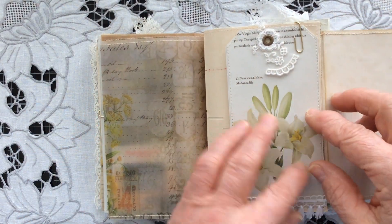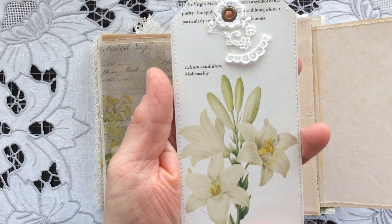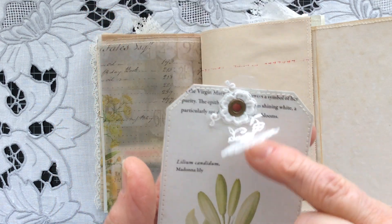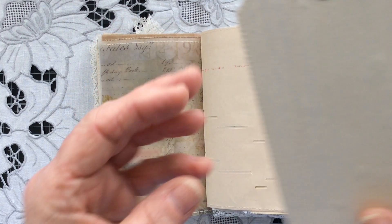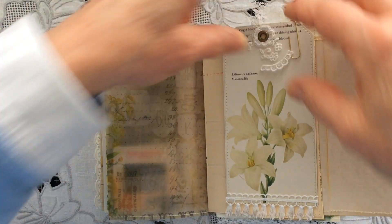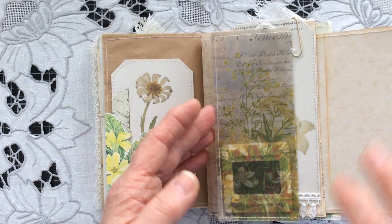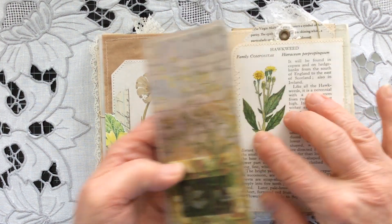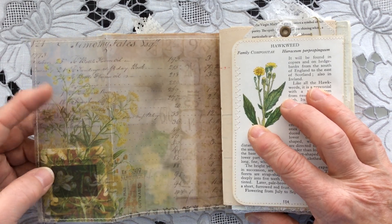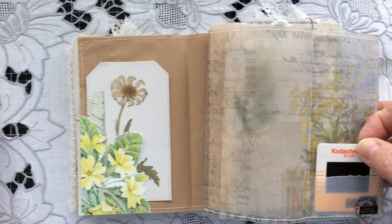When you open it up on the reverse, I've made this tag to clip to the page — a beautiful image of a Madonna lily with some tassel lace on the bottom, some trapped lace at the top through the eyelet, and just plain on the back — that will just clip on this page. Then we have the vellum page — I've stitched round that, left it plain, and similarly on the other side. When you open it up, I just think this is lovely and I liked the yellow flowers here.